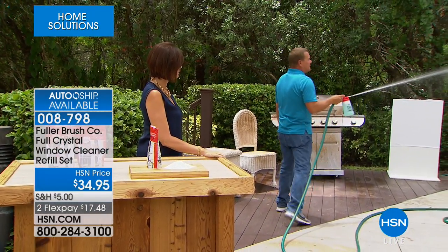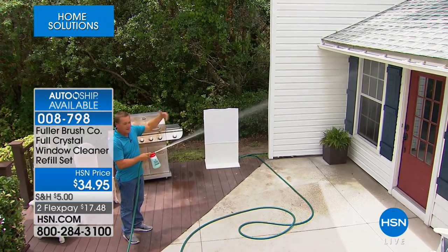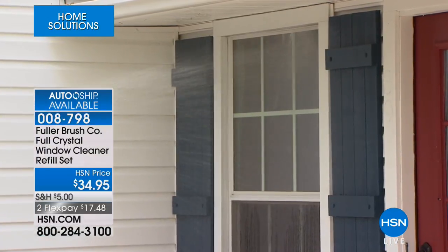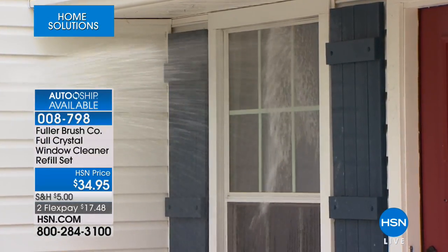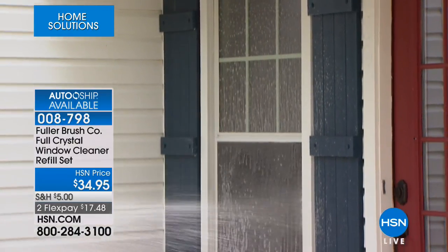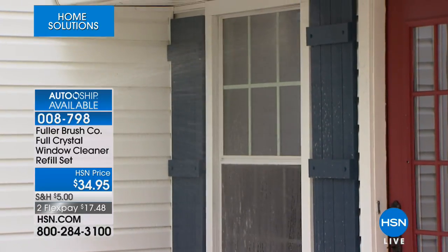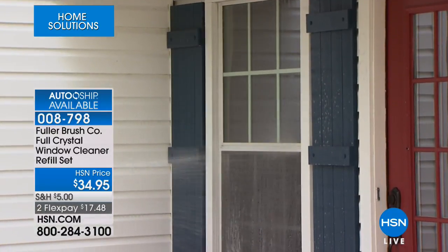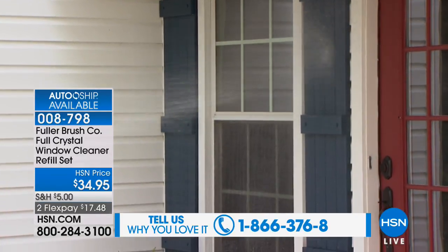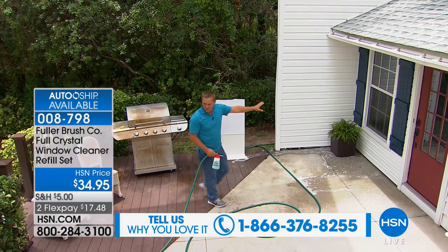If you have bushes or shrubs in front of your windows, you don't have to worry about it. Get the window wet first, then touch the little hole on the side of the unit to dispense detergent onto the glass. It cleans right through your screens. Then release your finger from that hole and you're rinsing with fresh clean water coming directly out of your garden hose. You can see how the water sheets down the glass, leaving your windows streak-free and spot-free.